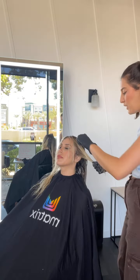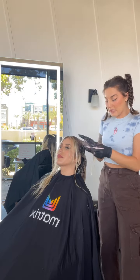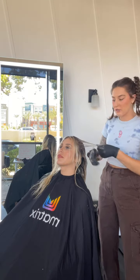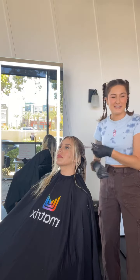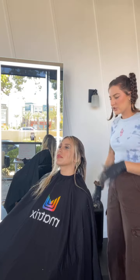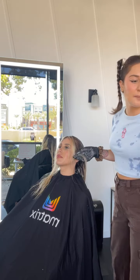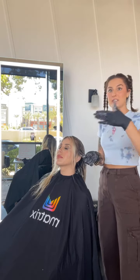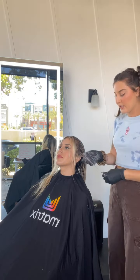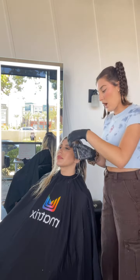Sometimes, depending on the client and the customization, I'll mix a separate toner for the money piece — just for this area I sectioned out in the beginning. I'll do maybe the 11PV with a little more clear to give it an extra pop. But I didn't feel like I needed to with Ashley — I added enough depth behind it that it's going to make the money piece pop anyway. Knowing that option exists is always smart. If you're ever wondering how people do back-to-back highlights and the front is still so much brighter, it's usually because they're putting clear in the money piece formula. That was another aha moment for me.